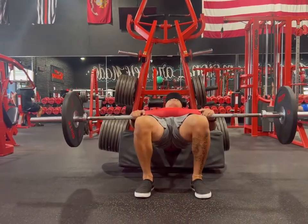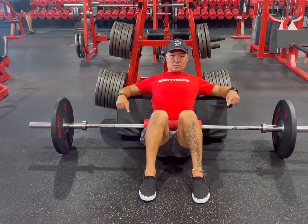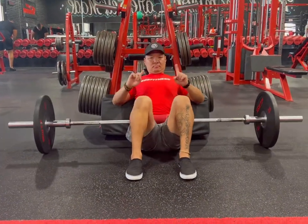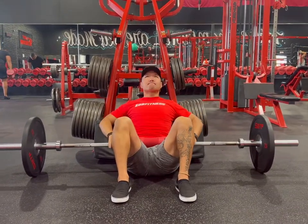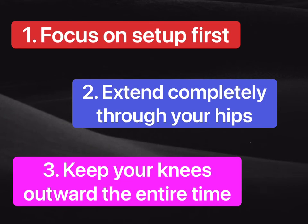This is how we want to execute a barbell hip thrust, also known as a glute bridge. One fault I see commonly: do not let your knees knock or come together. I try to purposely make it look weird here, but do not bring them in close together — leave your knees wide and contract the glutes. This gives you power to contract through the movement. To recap: focus on your setup, extend through your hips, and keep your knees going outward the entire time.